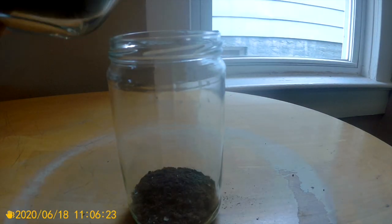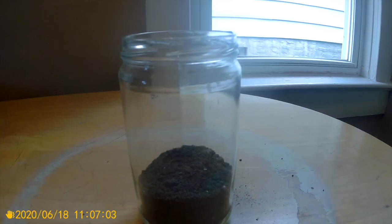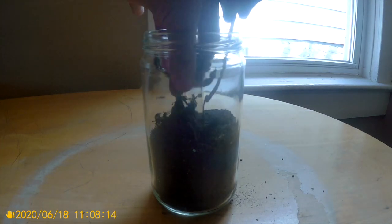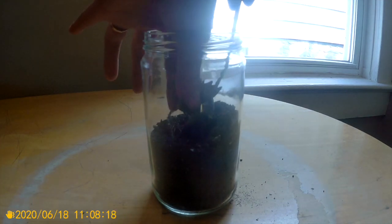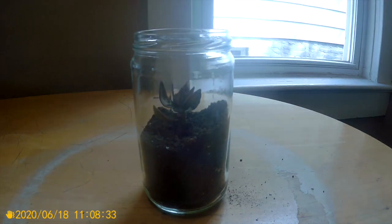Next, fill your jar with your new soil and sand mixture until it is about halfway full. When you're ready, dig a little space to put in your succulent plant, then add more of your sand and soil mixture until the roots are completely covered.